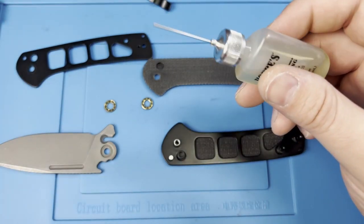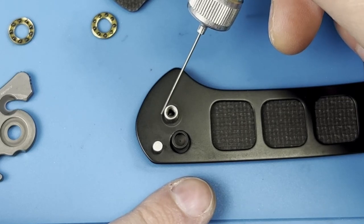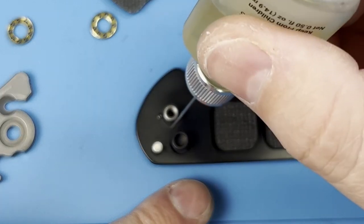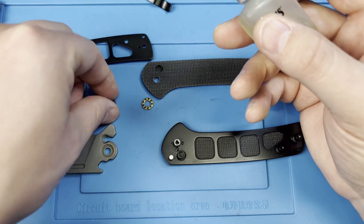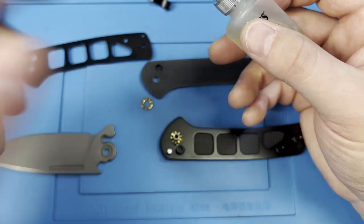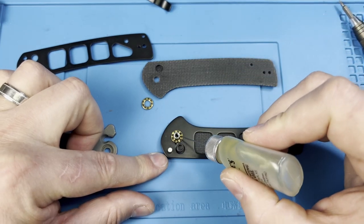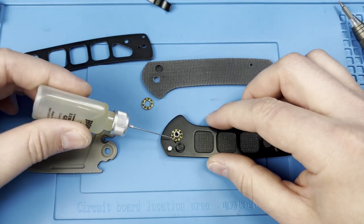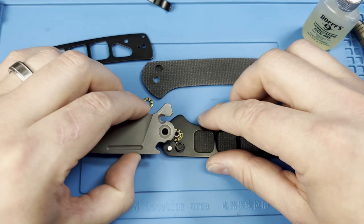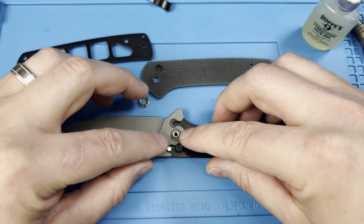Go ahead and put a little bit of oil on — just a couple of dabs on the scale. Remember, smooth side out — I know that probably seems a little counterintuitive, but you're looking inside of the caged bearings. Take a little bit of lube on the pivot as well — you really don't need much. Go ahead and drop your blade back in place; you'll just have to work it in a little bit to make sure it gets centered up. It should go in nice and smooth.